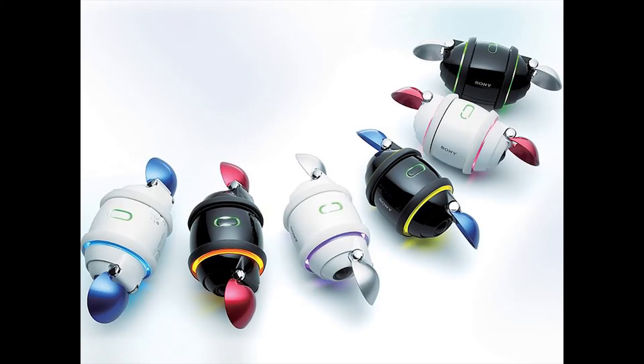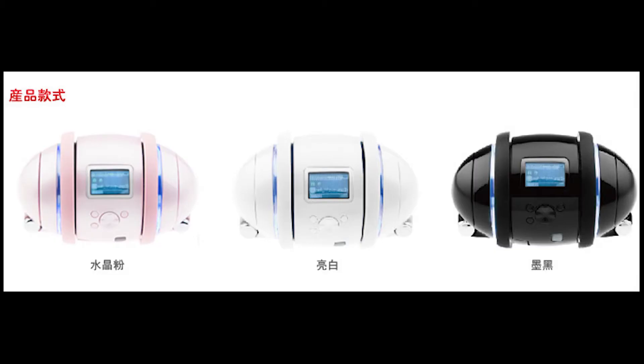Also rare are the changeable colored end caps in red, blue and silver. Interestingly, a non-Sony clone called iQbot with four gigabytes came out after Rolly, and was so similar that it looks like it was licensed — or maybe they had help from Sony. The iQbot also featured a built-in screen.